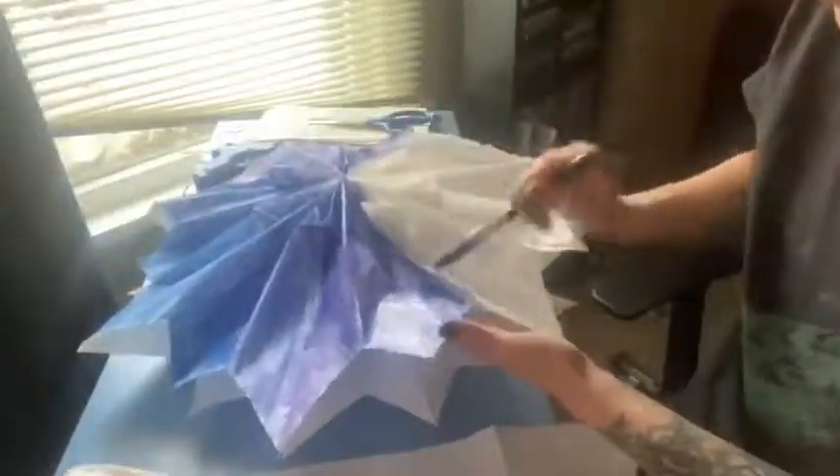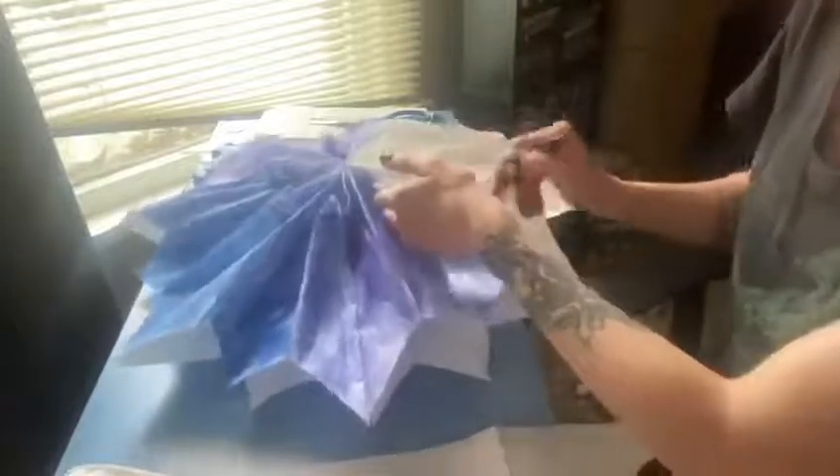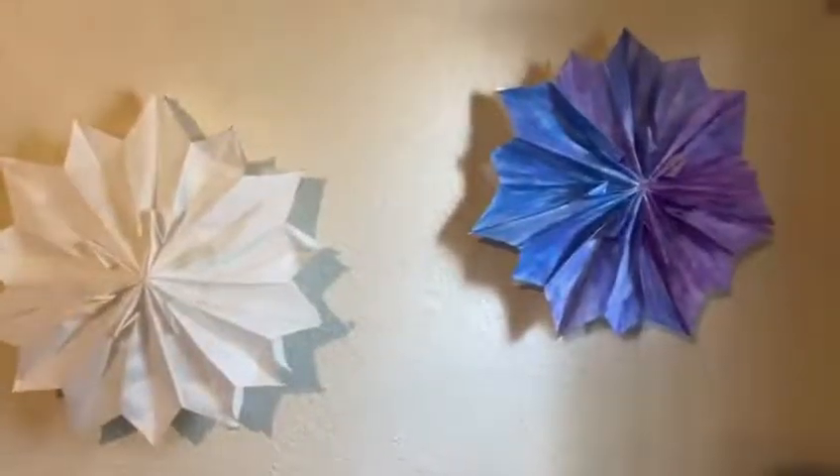I really kind of stuck my hand inside the bag a lot to support the paper while I painted it. And even though it was a little squishy and I worried about it, once it dried, it was just fine and hung up just as easily as the one I did not paint.